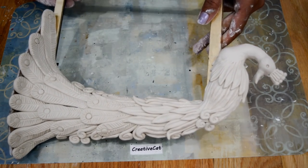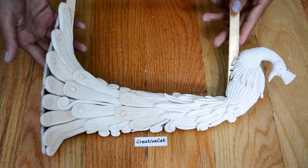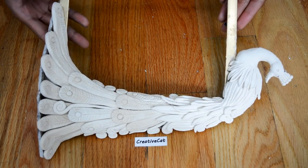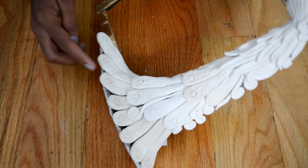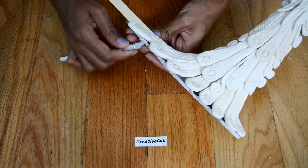So the peacock frame is ready. Let it dry completely for 24 to 48 hours. Here you can see the cardboard is visible, so I will cut it out.